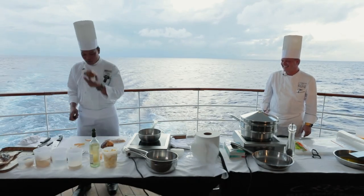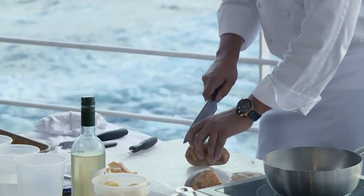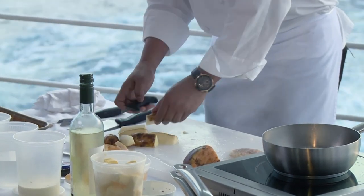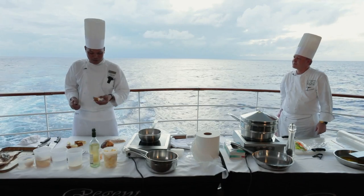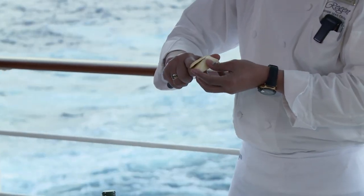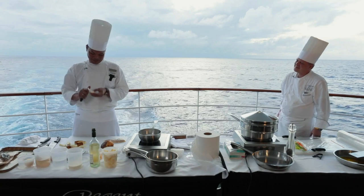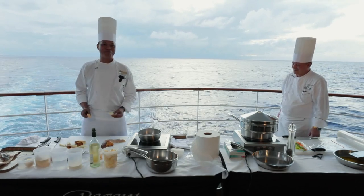For the potato, peel it and keep the trimmings for soup or mashed potato. Cut both ends, then cut into wedges — probably six, depending on the size of the potato. Hold it not too tight, otherwise you destabilize the balance of your finger and you could cut yourself. It looks very simple, but I've been doing this for 17 years. So I have a beautiful turned potato and rutabaga — this is to accompany the beautiful dish of Chef Ronald. Thank you very much, Chris — very nice the way you present.